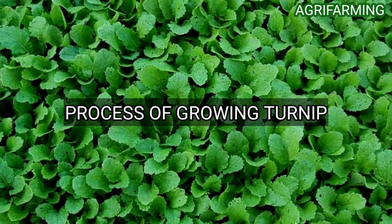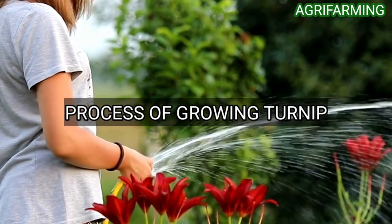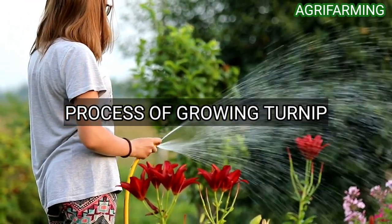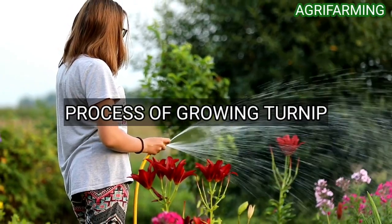Place the container in a sunny location and check it daily, as vegetables grown in containers need water more frequently than vegetables grown in the ground. Water turnips whenever the top of the soil feels dry when you poke your finger into the top half to one inch. Water plants deeply until water begins to trickle through the drainage hole.